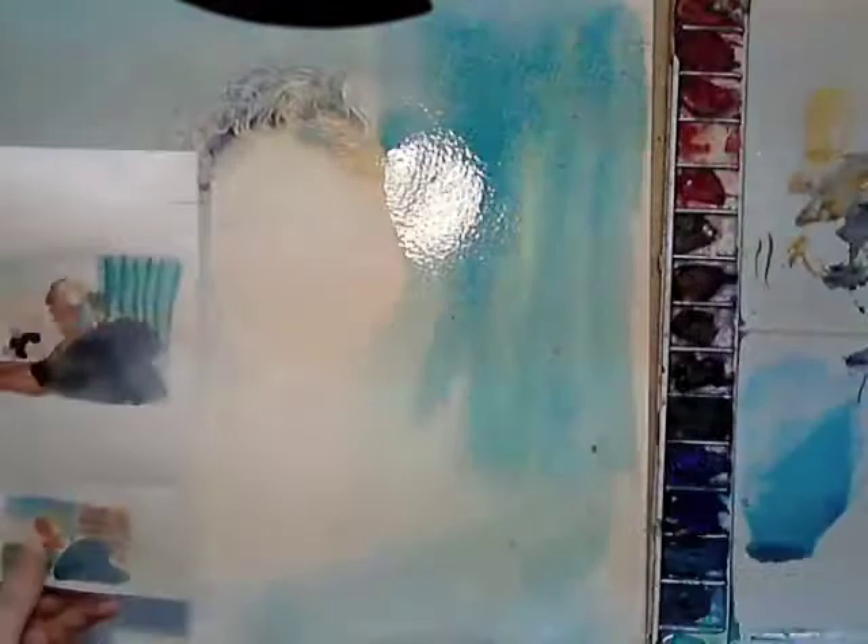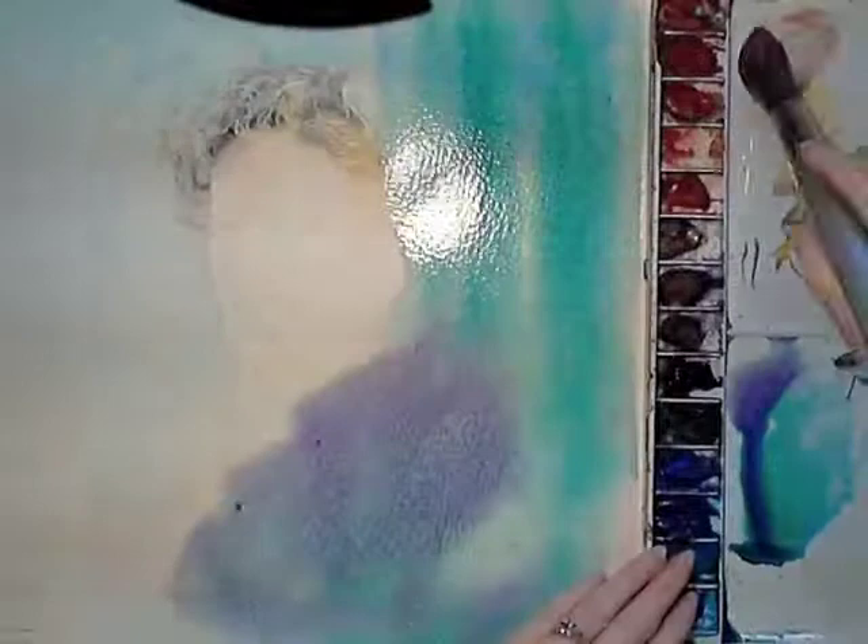The second wash was to establish the major colour shapes. I did this by first adding a very wet clear wash with a large brush and beating my paints up for speed of application. I had the photographic reference on my computer screen and a colour thumbnail next to me for the organisation of the complementary colour shapes.